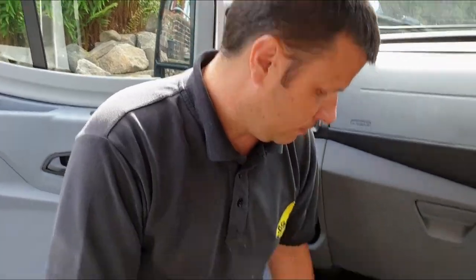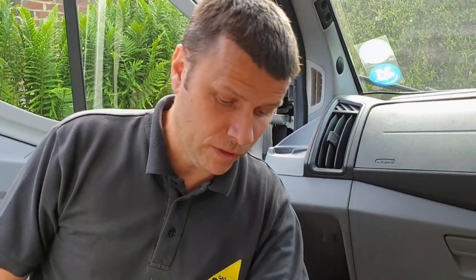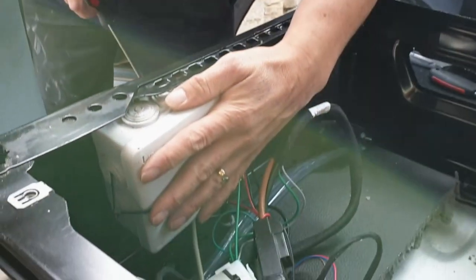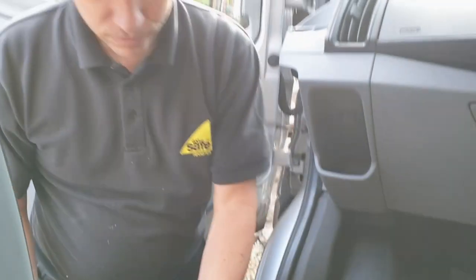Just for extra safety we're going to disconnect this battery while we're trying to figure out the best layout to get the two batteries in together, just so we don't catch anything and cause any sparks. To get the two batteries in, what we're going to have to do is move this junction box — take it off the side here and put it on the reverse just here. It's only two screws holding it on.